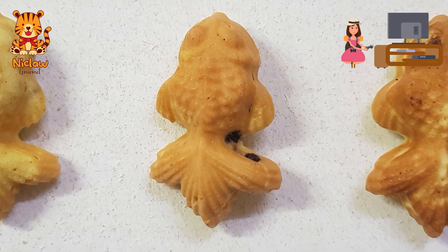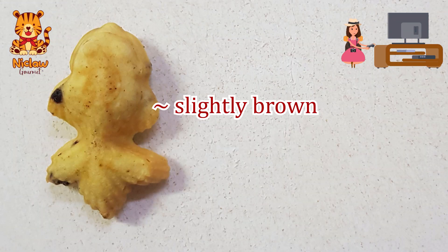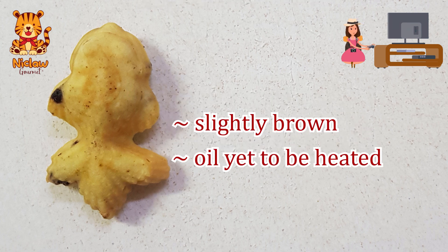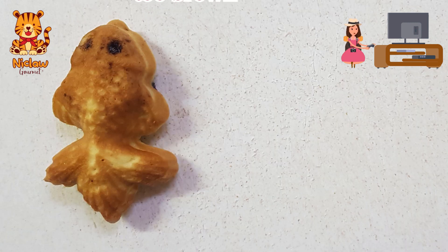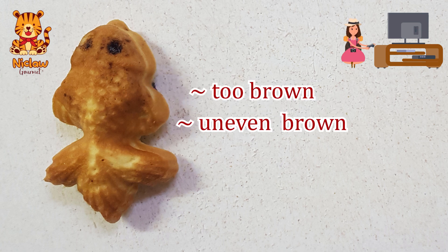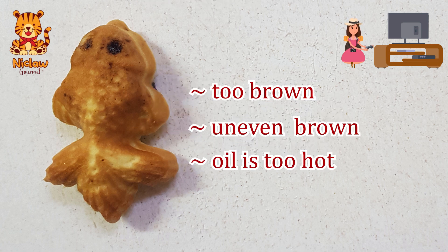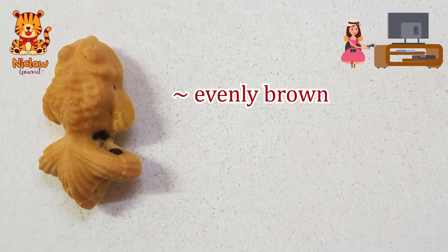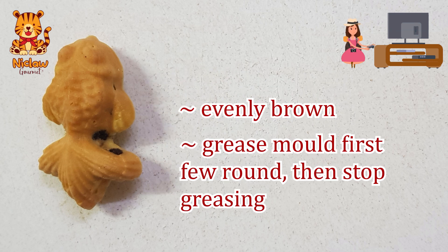Now let's look at why there's a difference in the browning. This is slightly brown because when greasing the mold, the oil was not heated up properly yet before the batter was poured in. This is too brown but still uneven — this happens when the oil is too hot, but it does show the outline of the design nicely. This is evenly brown. For the first few rounds, grease the mold, but after that you may actually stop greasing and just continue pouring the batter in.